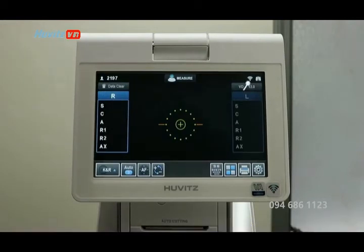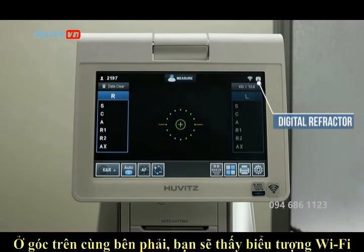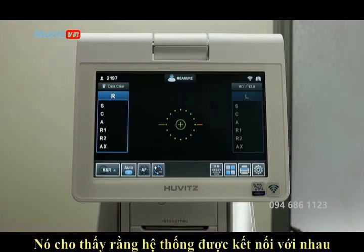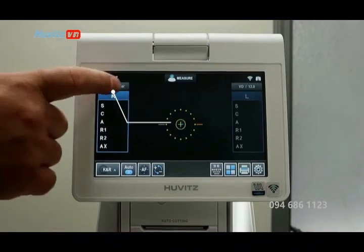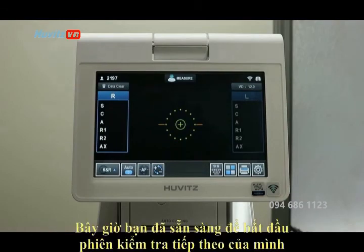In the top right corner you will see the Wi-Fi icon and the digital refractor icon, which shows that the system is connected. When you are finished an exam, press the data clear button in the left hand corner. Now you are ready to begin your next exam.